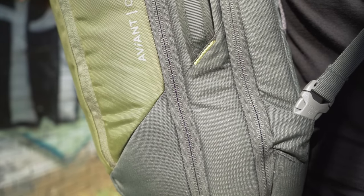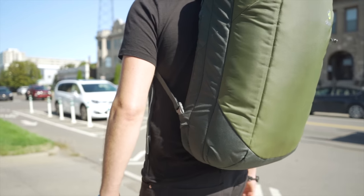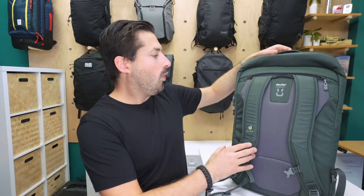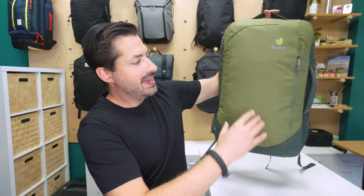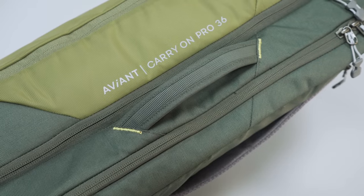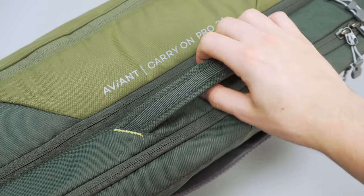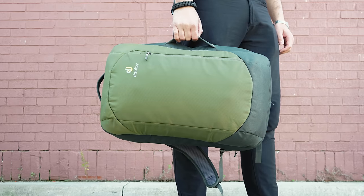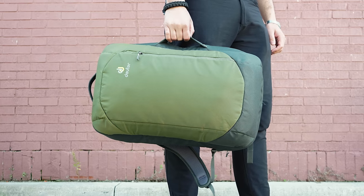We wish they had designed this differently to mitigate that problem. Lastly, there is no hip belt option on this bag at all. At 36 liters, we think it's nice to at least give people the option — really anything above 30 liters. The rest of the bag's exterior is pretty minimal, and we like it that way. There are no water bottle pockets on the sides, no extra doodads or rows of PALS webbing. We have a nicely padded handle at the top and one on the side, with a slightly angled attachment point that helps offset the weight and carry straight up and down.